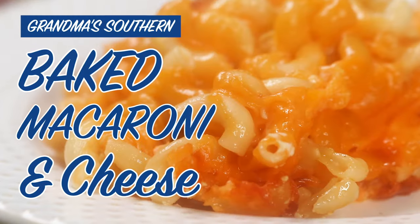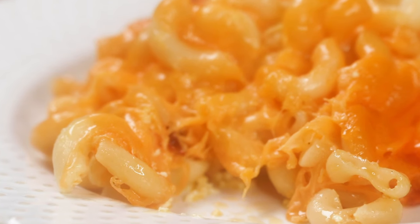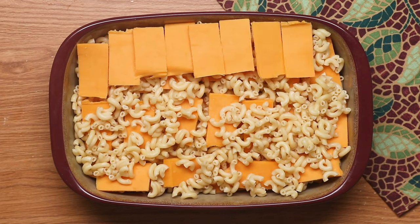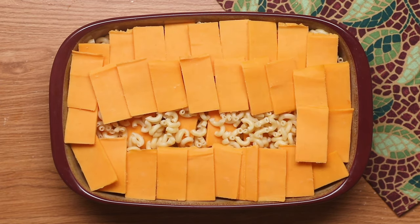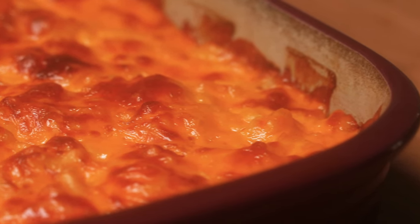I'm Matthew Francis and I'm going to show you how to make some delicious baked macaroni and cheese. Basically what we're doing is skipping the process of making a cheese sauce — we're just layering some noodles and cheese and some milk into a dish and baking it until it's all warm and bubbly and comes together.